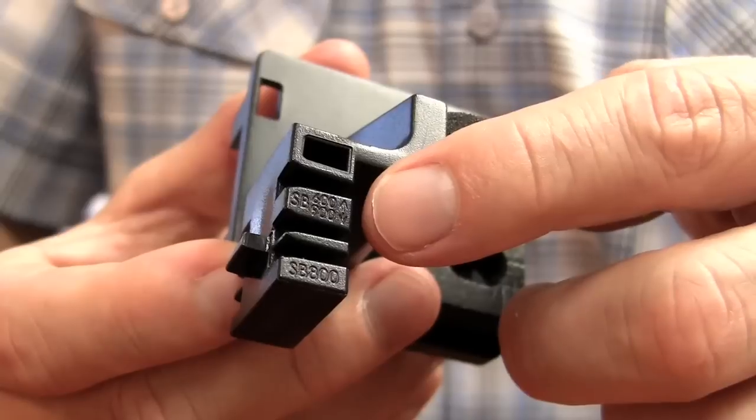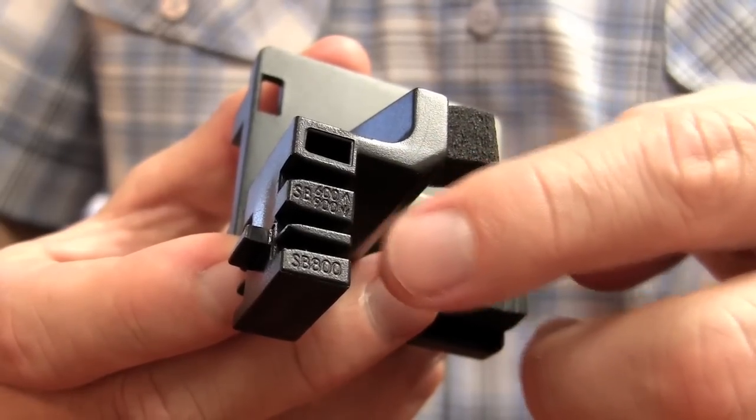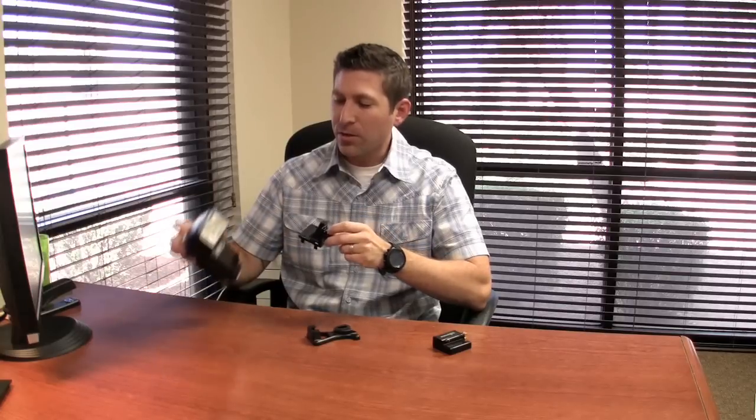Before you put everything together you need to join these two pieces together. Note that on this piece right here there are actually three slots: one is for the SB600, one is for the SB900, and one is for the SB800. We're going to go ahead and use an SB900 for this illustration.